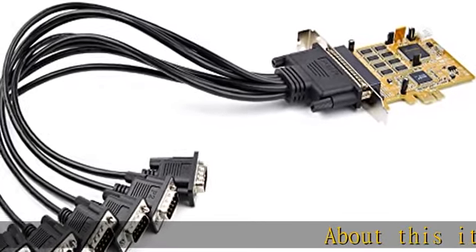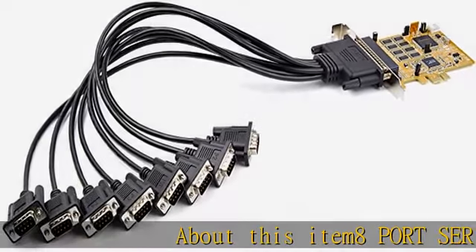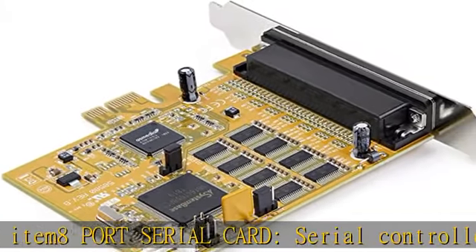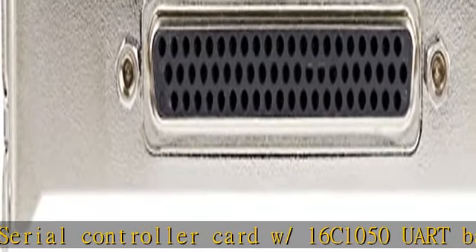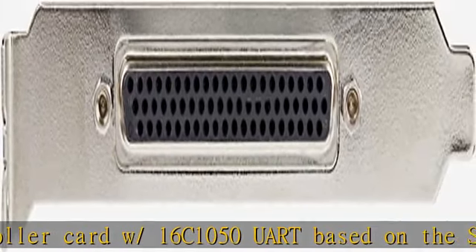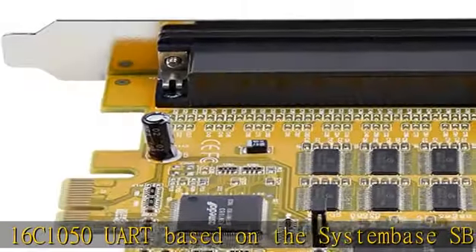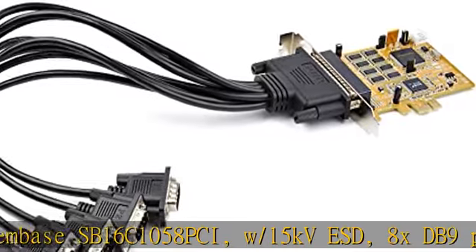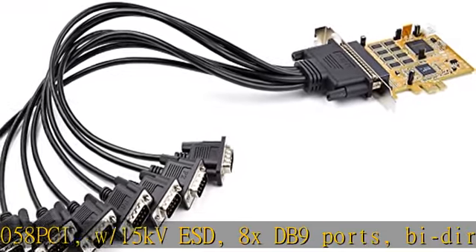About this item: 8-port serial card, serial controller card W16C1050 UART based on the system base SB16C1058PCI. 8x DB9 ports, bi-directional RS-232 speeds up to 921.6 kilobytes per second per port and 256 byte FIFO buffer.